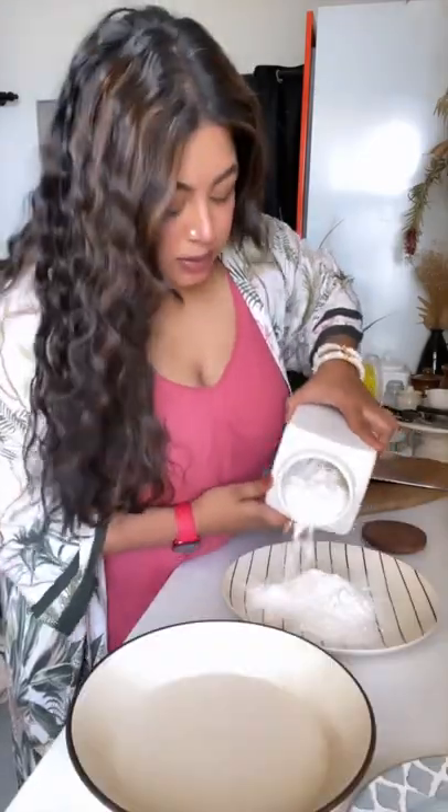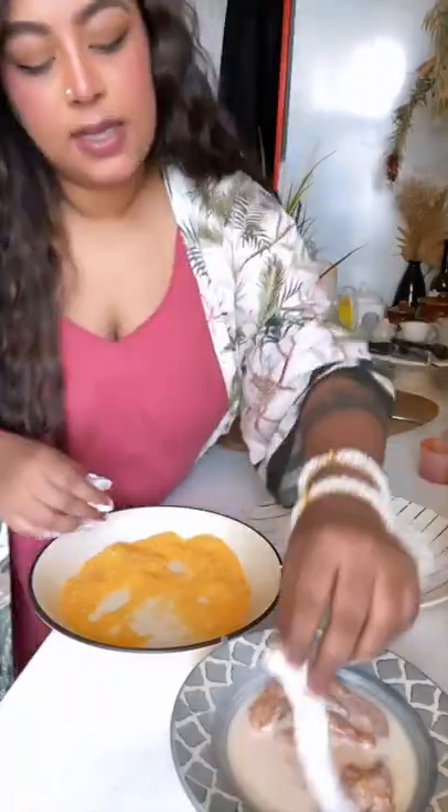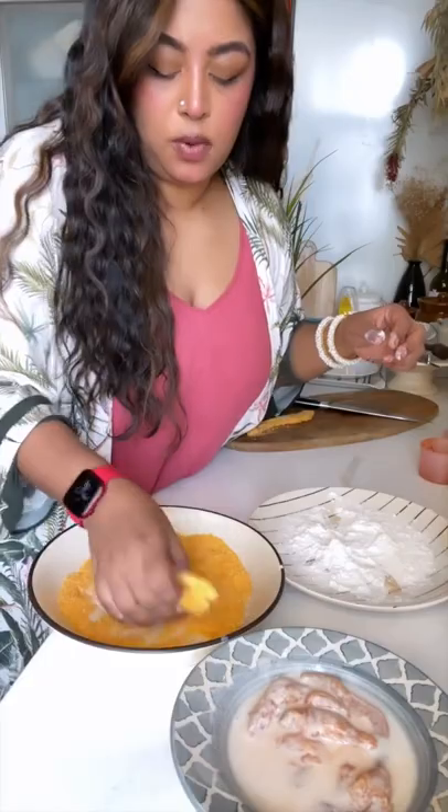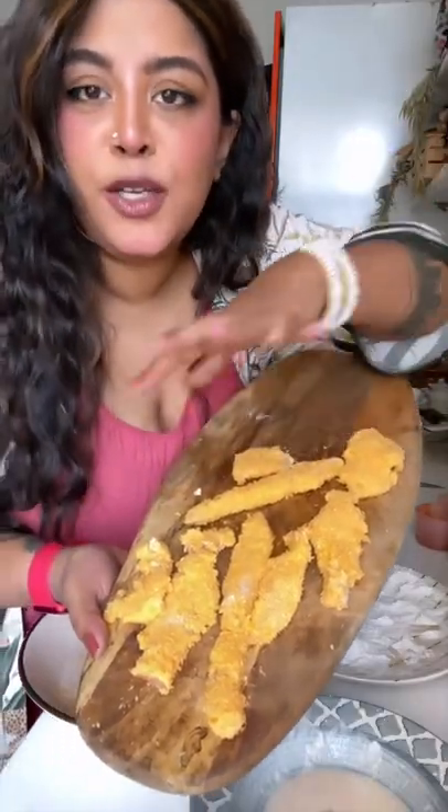Spread it a little bit, shake it, coat it in the flour, dunk it back in again, then coat with the breadcrumbs — easy peasy. Just make sure you drizzle some oil on top when you put it in the air fryer.